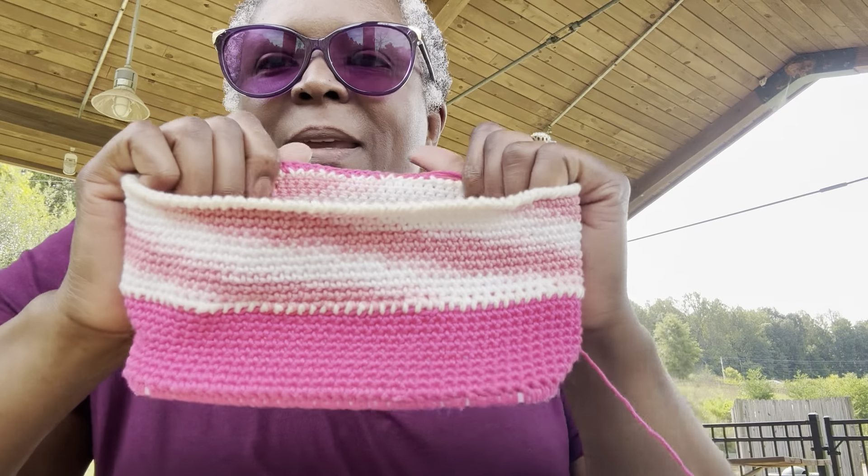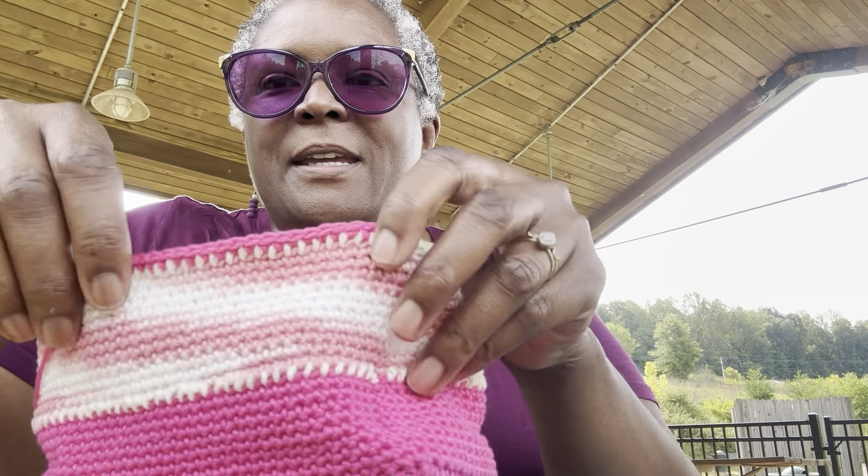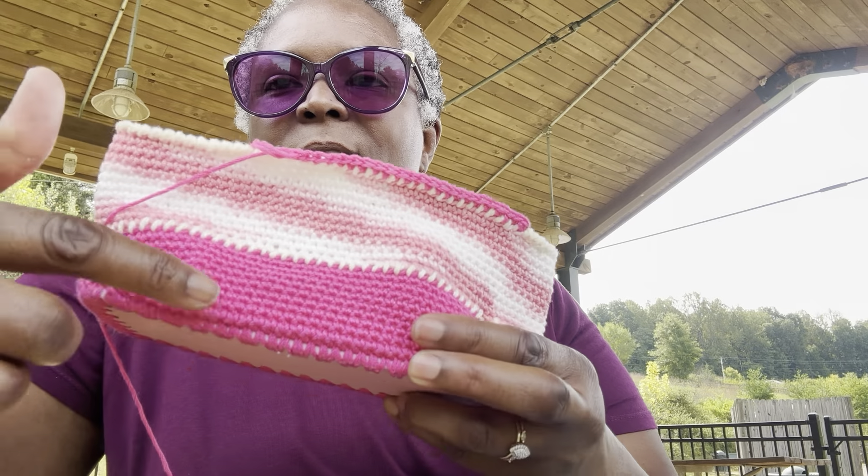Anyway, let me show you what I'm working on. I'm showing you where I'm at on my little pink bag from the Elspeth show. Let me show you how far I've gotten. So this is the bottom and this is how far I've gotten. I've started on the next row of pink because I'm going back to the dark pink.